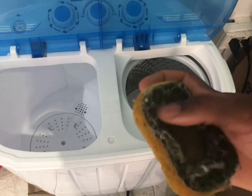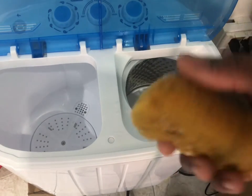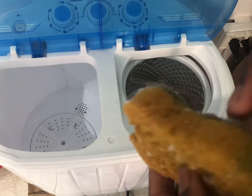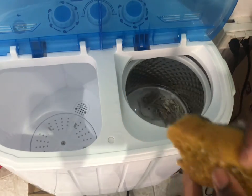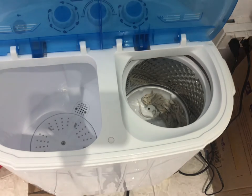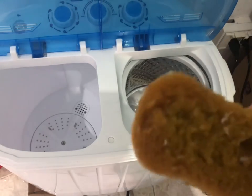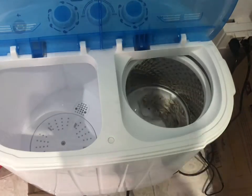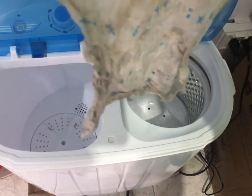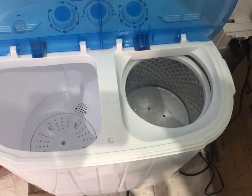Here's our sponge — it smells good. And the last one — this was the one that was covered in nothing but rust. It still has some brown stains, but it doesn't smell metallic anymore. They all smell really good now.